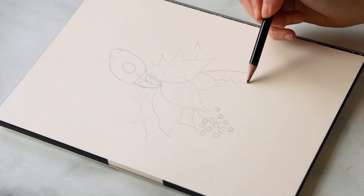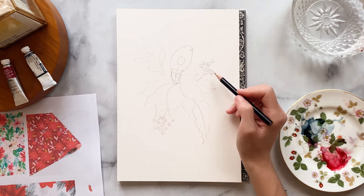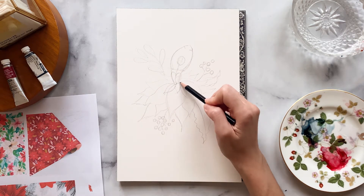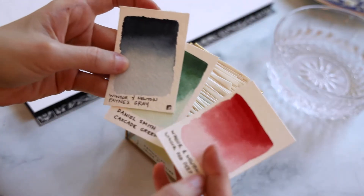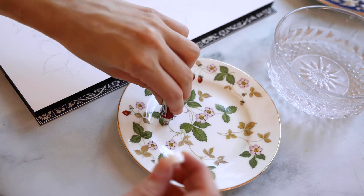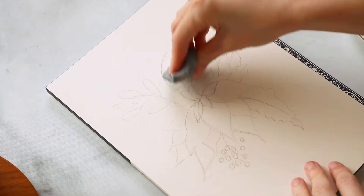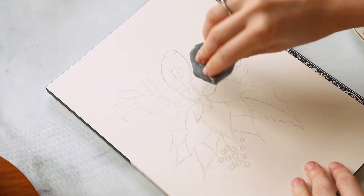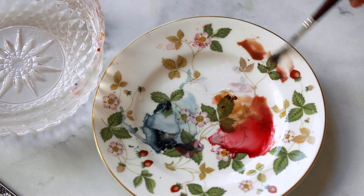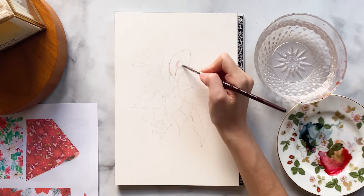I think a couple of leaves would be nice too, so let's add some of those. For my colors I want to go with a very Christmas red and then let the other colors be a little bit more muted — I'll link the exact paints I used in the description. Let's soften those lines a little before we start so that our pencil markings don't show underneath the painting.